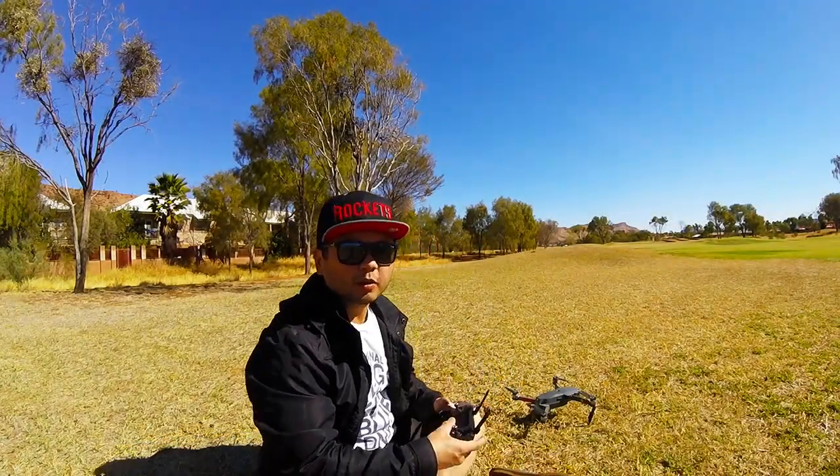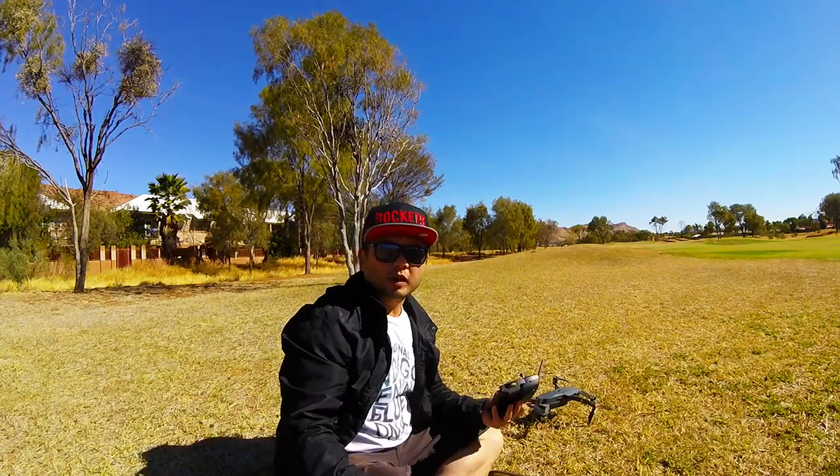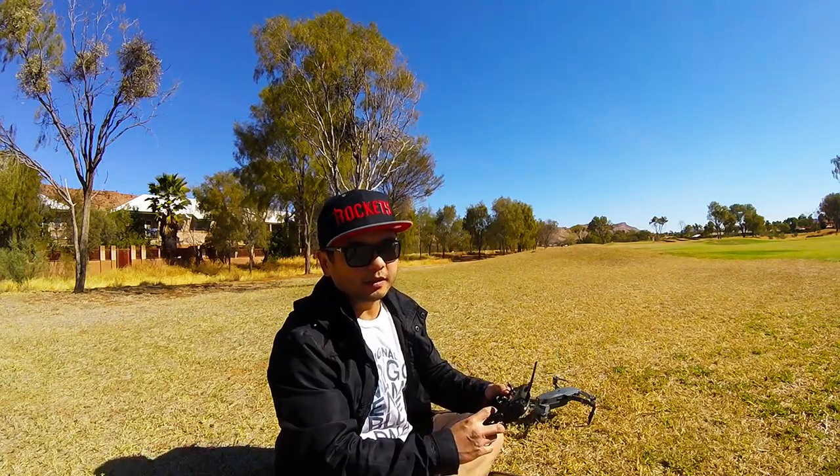Most people think doing a droney, or a selfie with the drone, is really simple — like, why do you need to make a video about it? It's just full throttle back and lift, right? It's not as easy as you think.